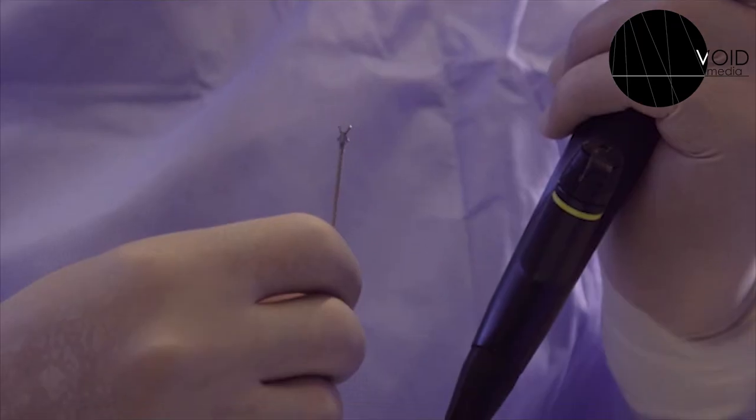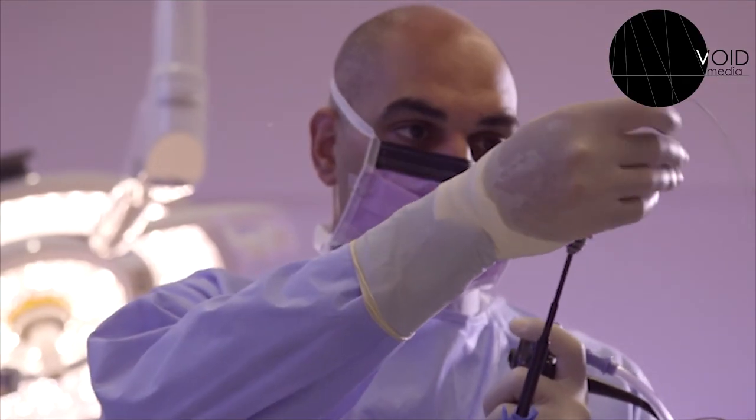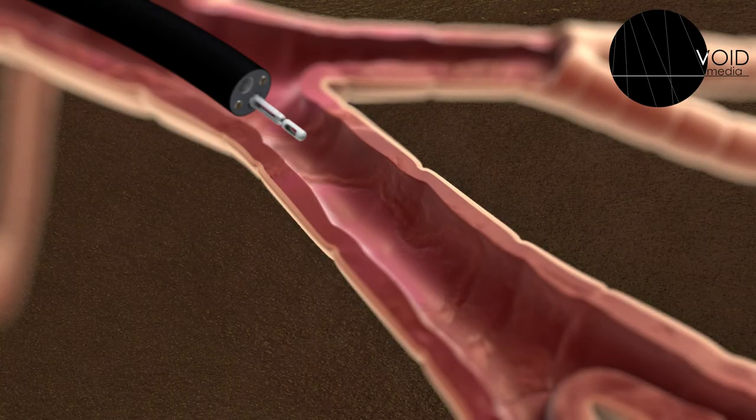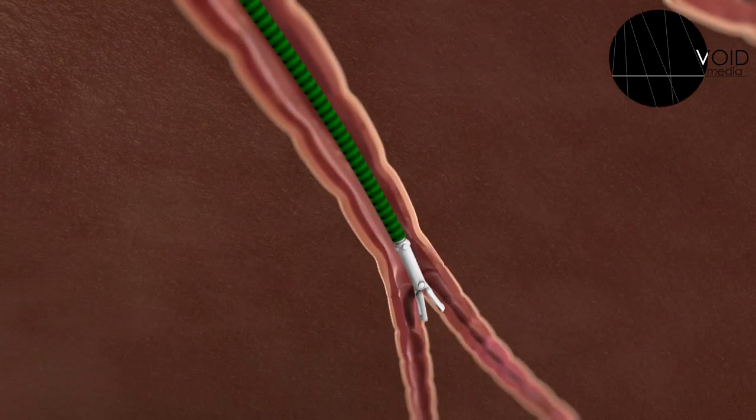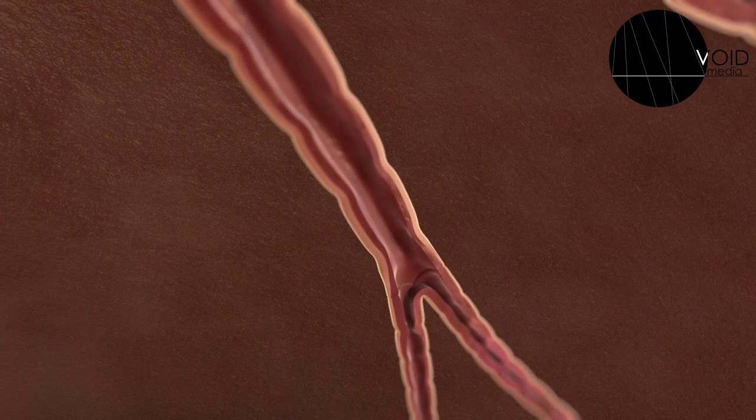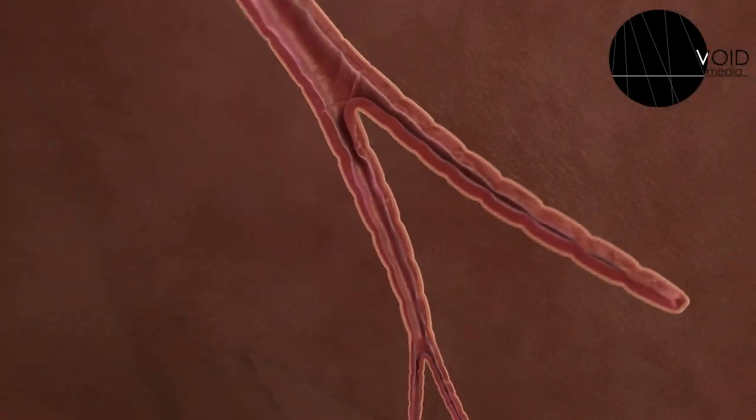At times where we suspect a disease of the lung tissue itself, and we want to get samples of the lung tissue, we will need to do a transbronchial biopsy. We'll pass the forceps deeper into the lung, then time the sampling so that when the patient is breathing out slowly, we take a bite of the lung tissue itself.